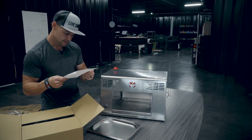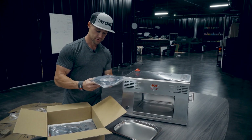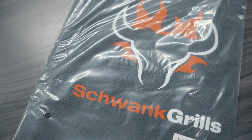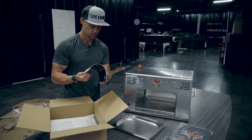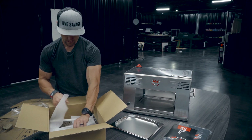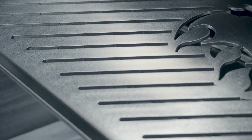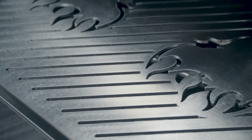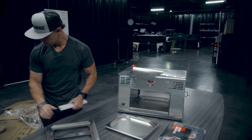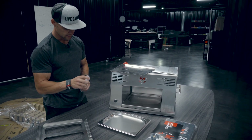Included are a replacement grill, propane, and a protective grill cover — so this runs on propane. You've got your propane hose here, so I'm about to get a propane tank for that. I've got the grill cover and a user manual — I'll definitely need to be reading that. Then we have the grates, which I believe are the grates here.